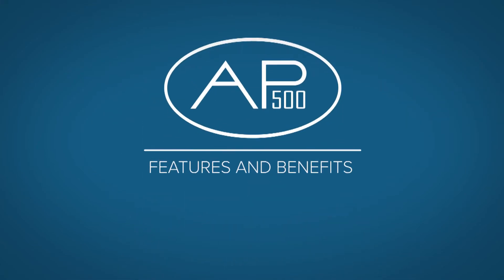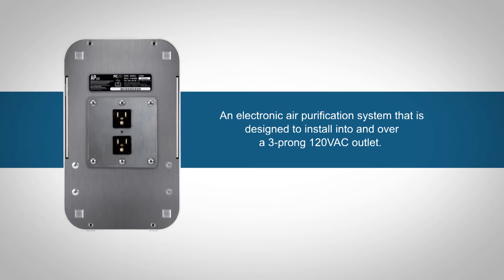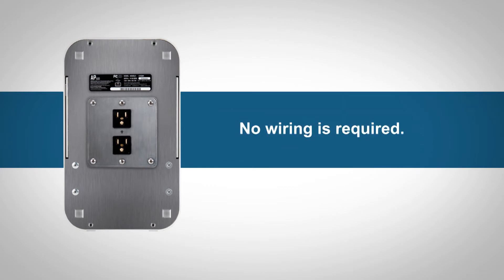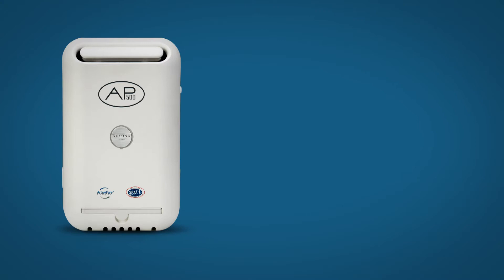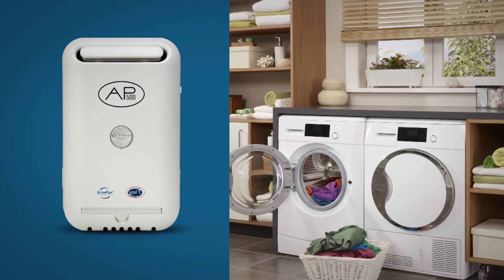The BEYOND by AERIS AP500 is an electronic air purification system designed to install into and over a three-prong 120VAC outlet. No wiring is required. The AP500 is ideal for use in offices, restrooms, and other moderate-sized areas where air circulation is minimal.